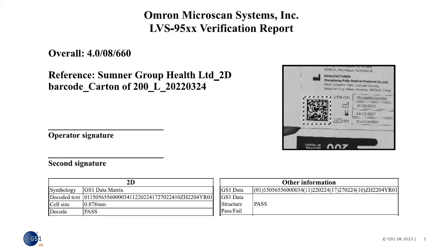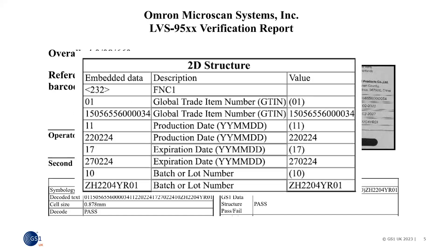Here's an example of some of the data from a verification report. It shows the overall grade of 4.0, the highest quality grade. The minimum grade is 1.5. It shows the symbol type, the decoded text, and the GS1 data and structure pass-fail. Further down the report, we see the data structure table detailing all the application identifiers and data captured.